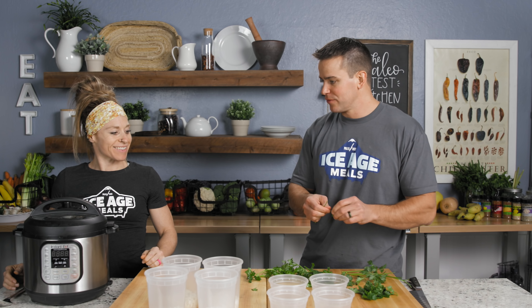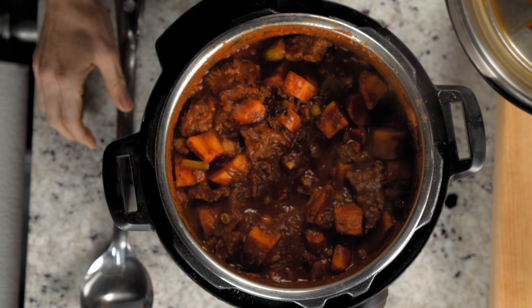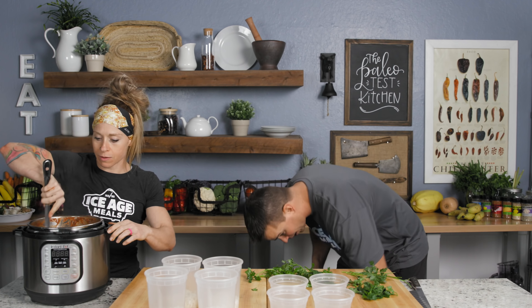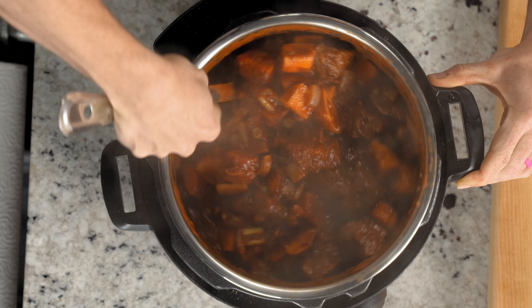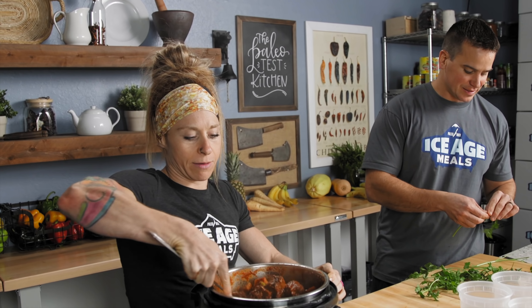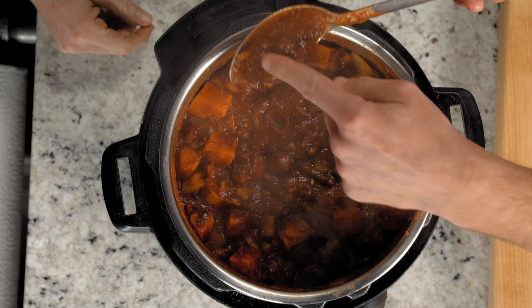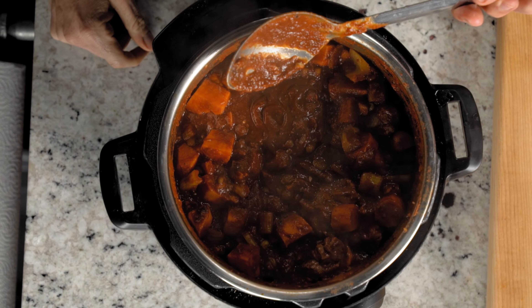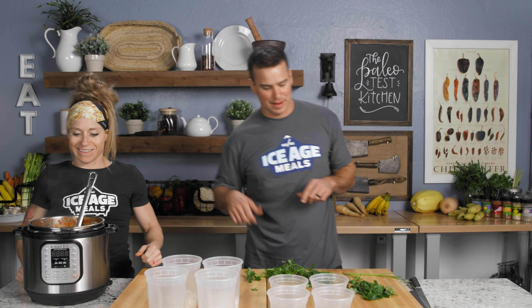All right guys, here we are. Carlene, what do you think? Smells good. Should we crack it open and take a look? There we go — a little steam. Go ahead and stir that up. Looks good, nice and chunky. Is that too thick or about right? That looks great. What was that word again? Nappe. So let's test it — I put my finger on the back of the spoon. The line stays. Perfect. Nappe. Nappe pro over here.